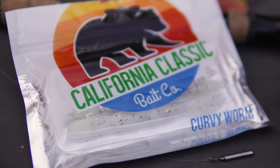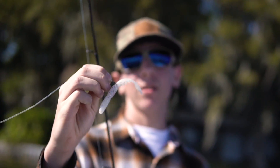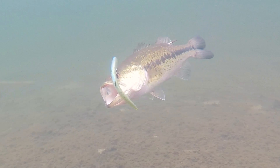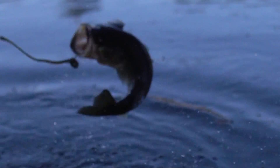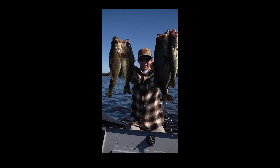We got here the Senko. Now the Senko is perfect for cold water right now because it has the flutter. The fish love the flutter and it works in any condition — you guys will have good luck with it. Anytime fishing is tough, go to a Senko style bait and you're gonna get bit. Go get them.